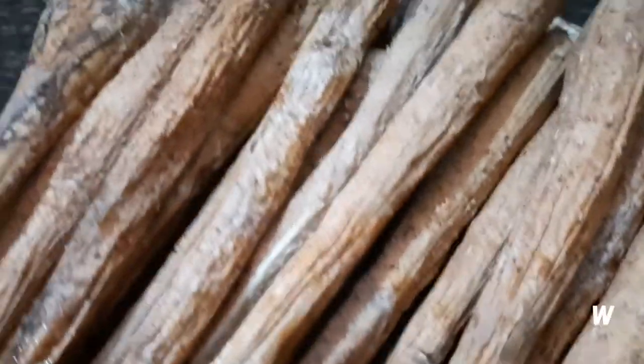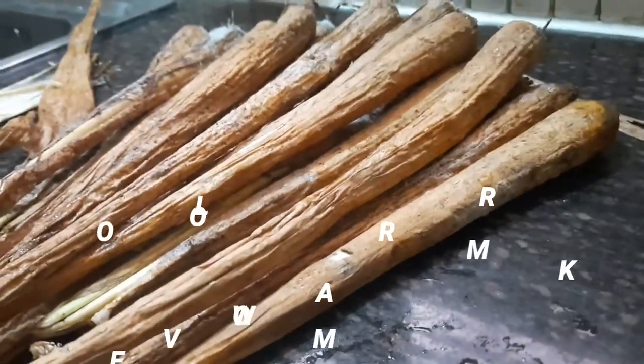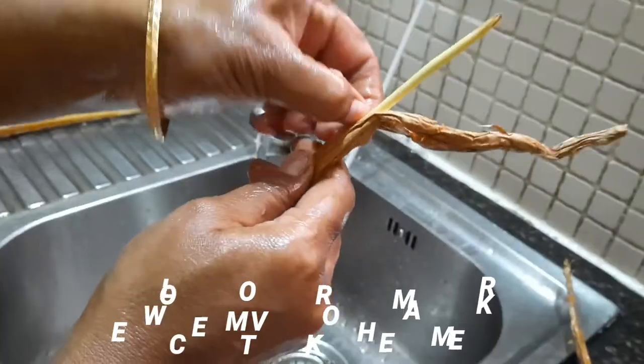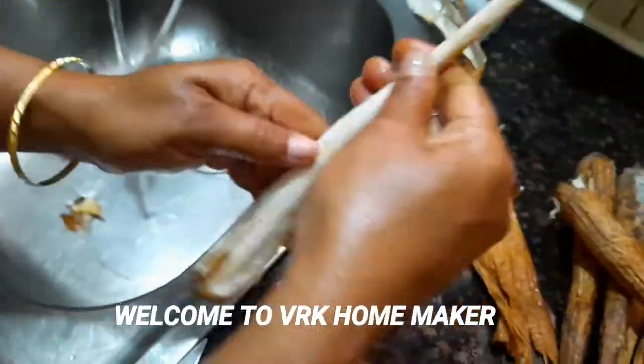Hey guys, welcome back to VRK Homemaker. Today in this video I'm going to show you the palm shoots, how to boil it. Before getting into the video, please do subscribe, share, and like my videos. This roasted tender palm shoots is a mouth-watering food which is very rich in fiber and nutritious.